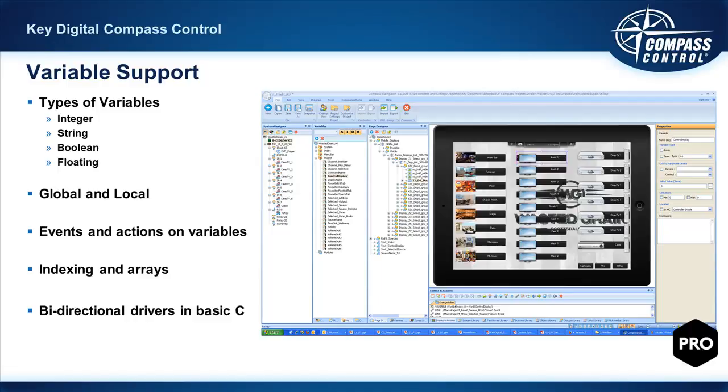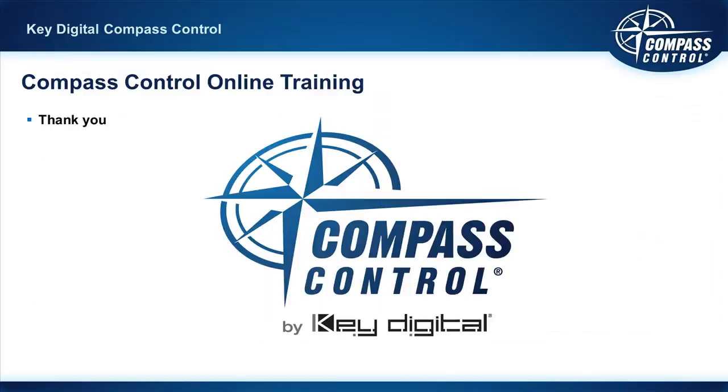All of the bi-directional drivers are written in Basic C, with a few Key Digital nuances. Once you gain your C3 certification and want documentation on indexing, arrays, and bi-directional driver development, just let Key Digital know and they'll provide it.